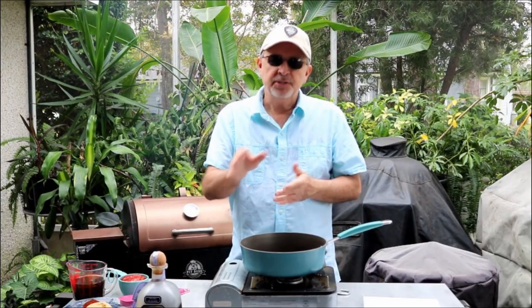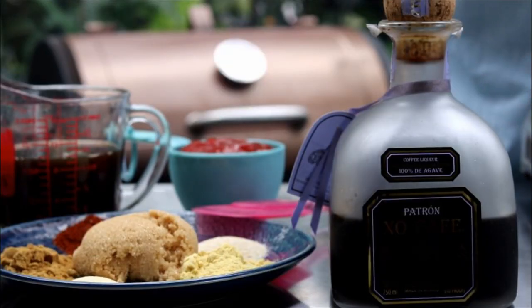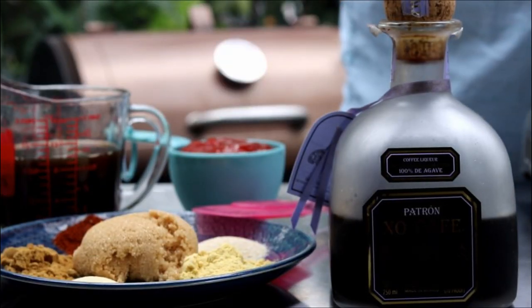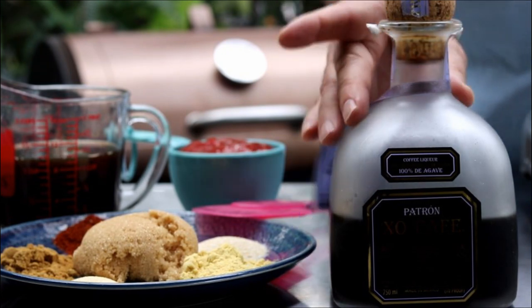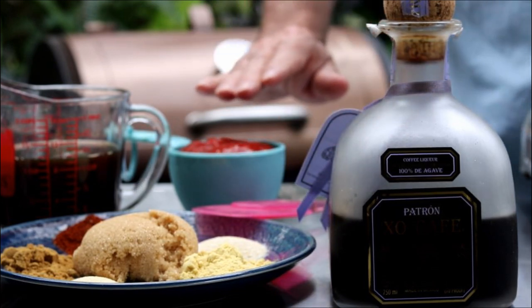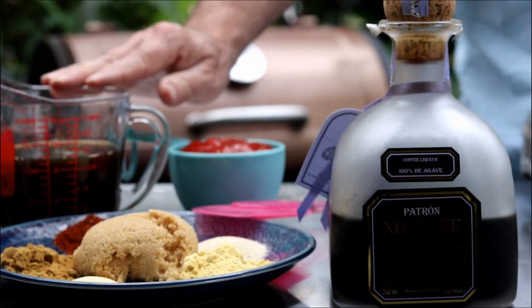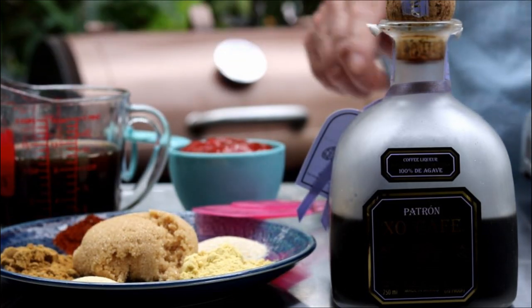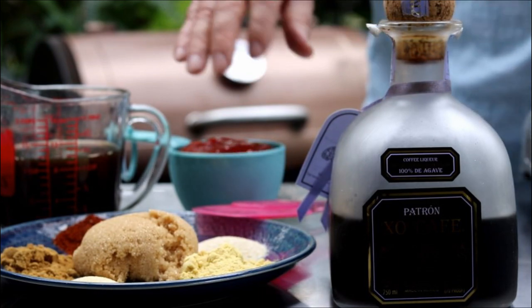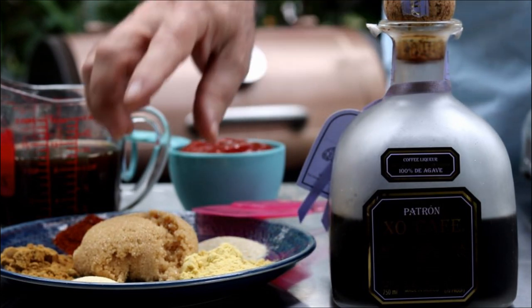I'm going to make a dipping sauce. I don't want to glaze the chicken today because I really want to experience this rub. So I'll make this coffee-based dipping sauce to serve on the side. For ingredients I'm using some Patron XO Cafe — it's a coffee tequila — along with ketchup, Worcestershire, apple cider vinegar, and coffee. For dry ingredients: brown sugar, onion powder, ancho chili powder, cumin, mustard, and garlic.